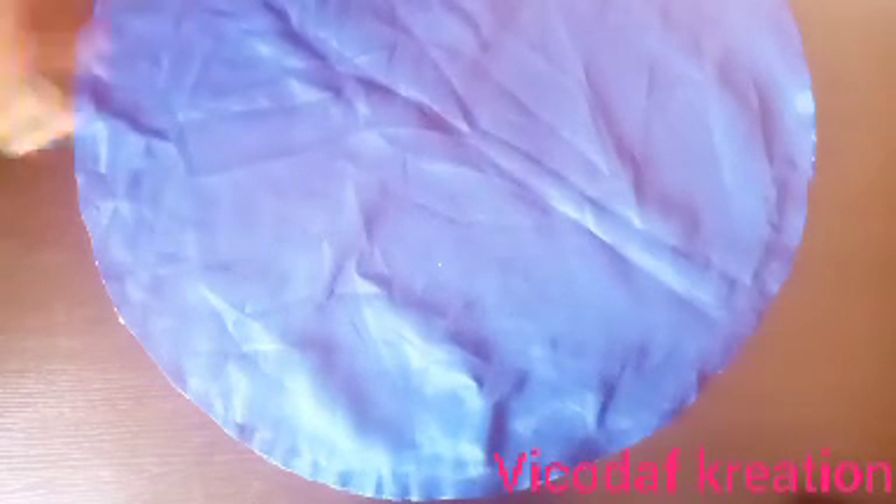I will leave a two-inch opening. After sewing, this is what we have.